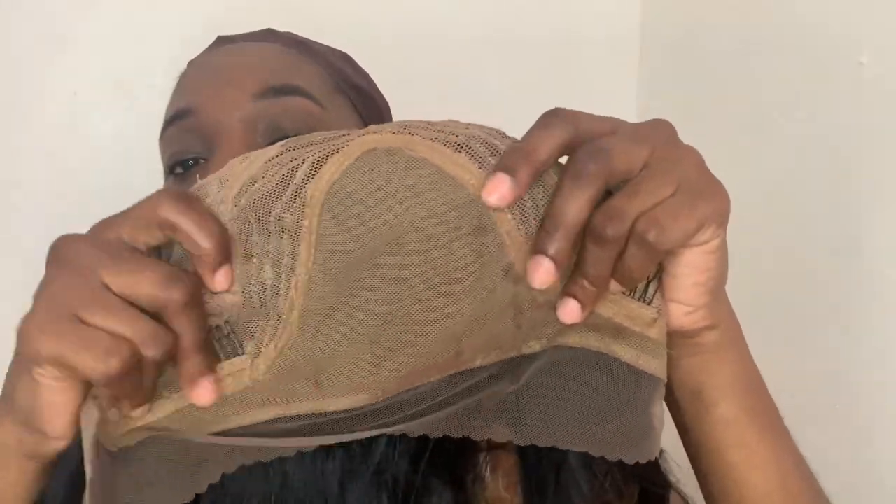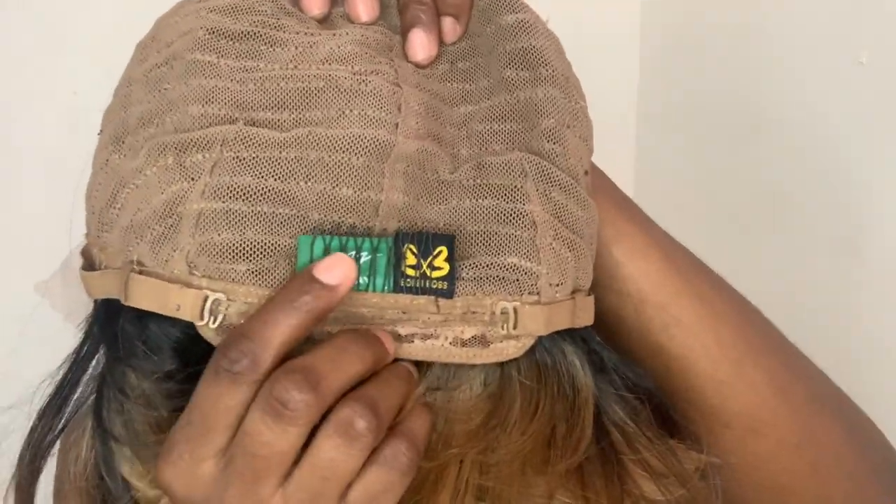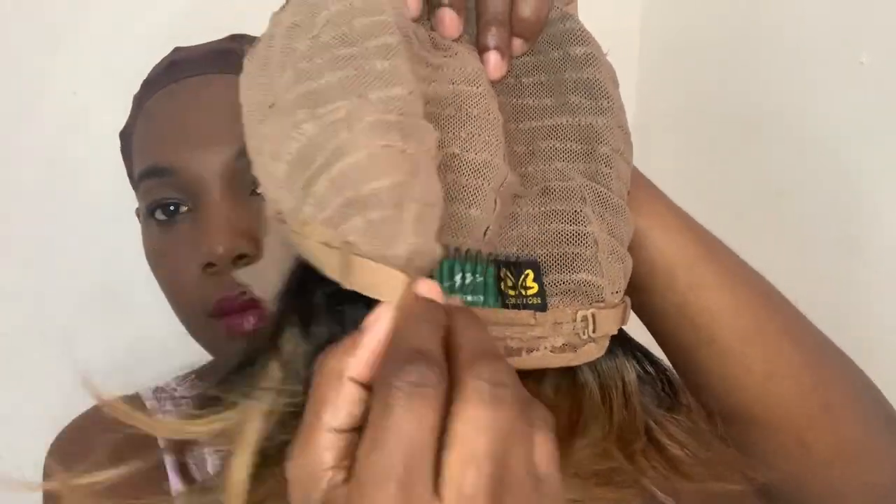The hairline does come with pre-plugged natural baby hair, which I'm not going to be using. But it's the brown lace for me — it's already melted into my skin. Come through, Bobby Boss! For the cap construction, you do get two combs at the side.